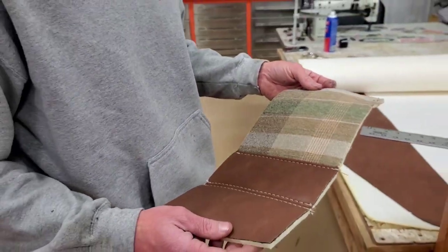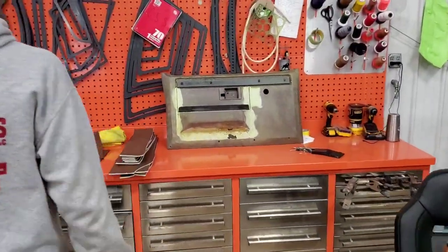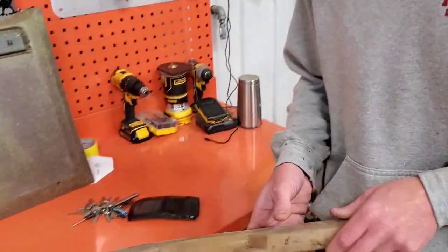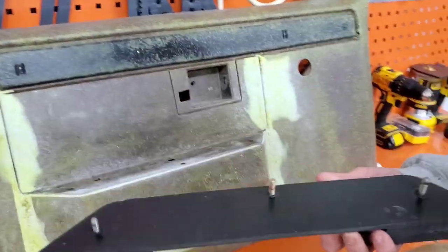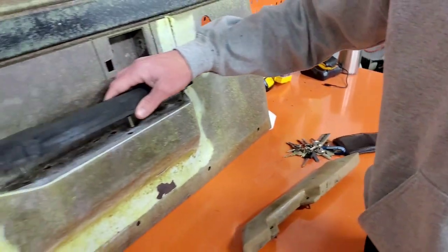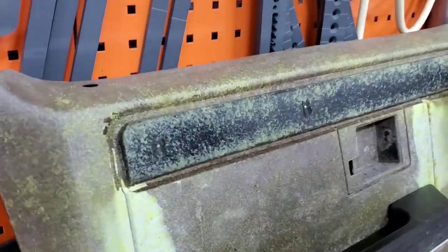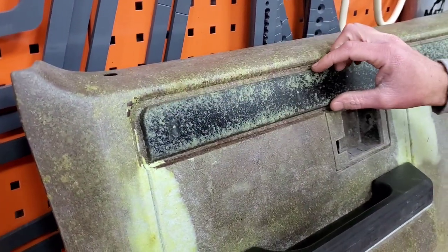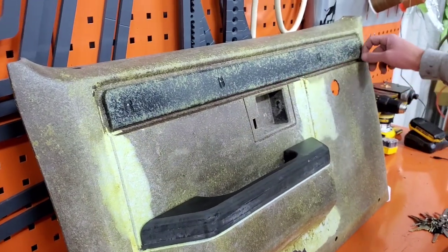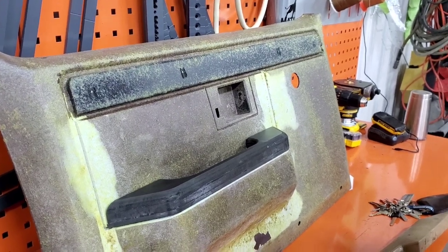So you're working on the door panels right now. Yeah — I scrapped the old ones and I'm making new ones out of plastic, so they'll last forever. Keeping it simple but clean: this area will be plaid strips, and we're going to do that same trim from the '55 door going around it. The rest of it is going to be brown.